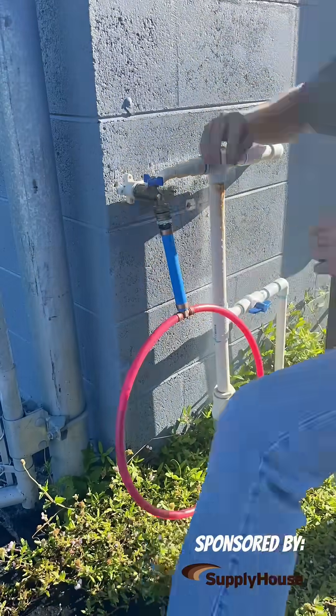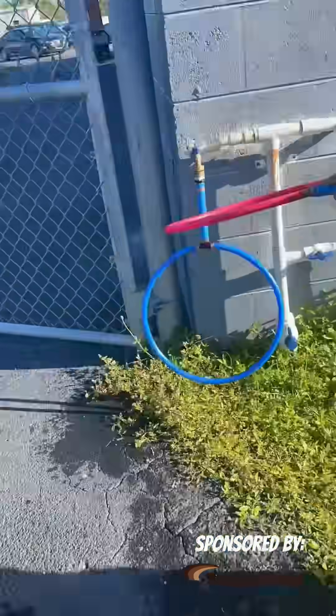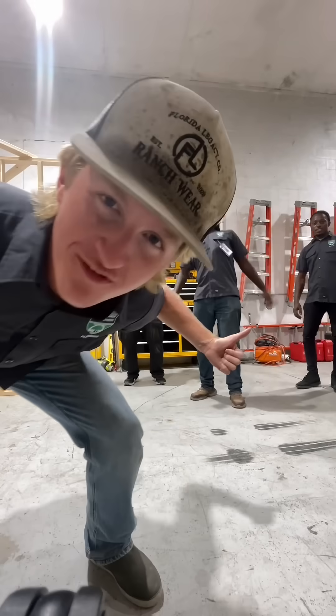But for the first time using PEX-B, it was a great day. This is what we do here — we learn plumbing, we build confidence. If you want to see more hands-on plumbing training tips, you're in the right place. Now a message from my students.